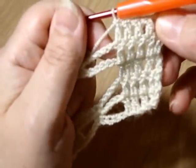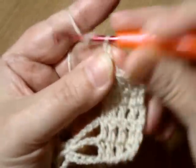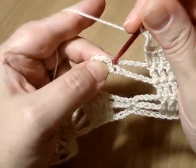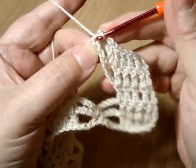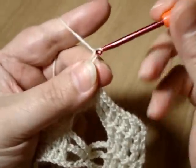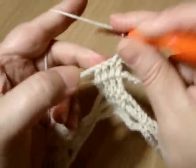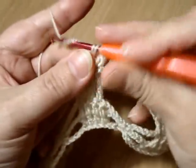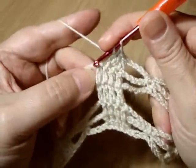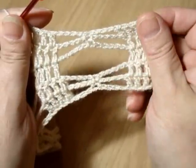Пятый ряд: снова четыре столбика с одним накидом. Четыре воздушные петли, в столбик без накида предыдущего ряда провязываем столбик без накида. Четыре воздушные петли, и четыре столбика с одним накидом. Вот наш пятый ряд.